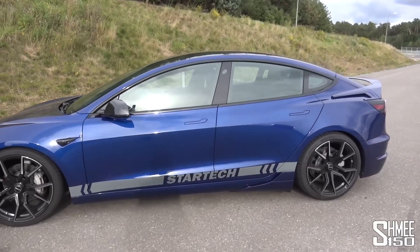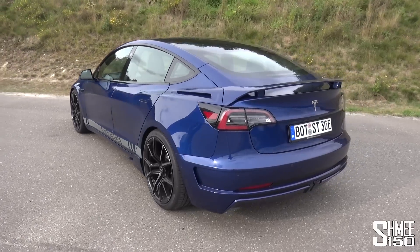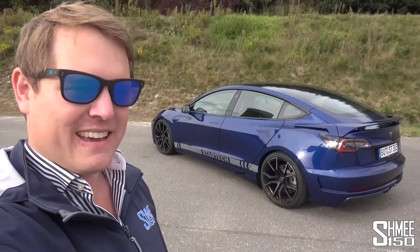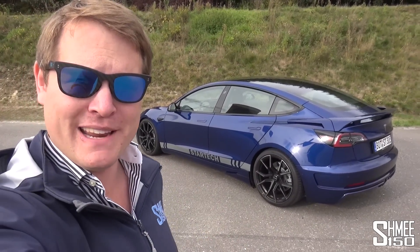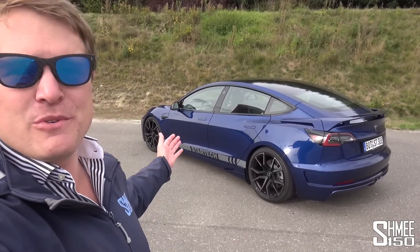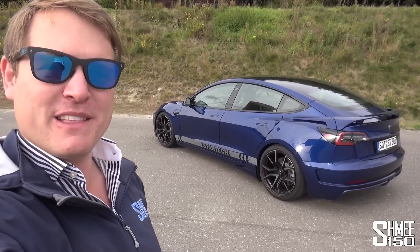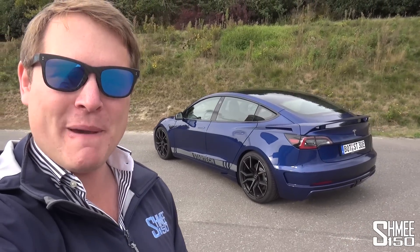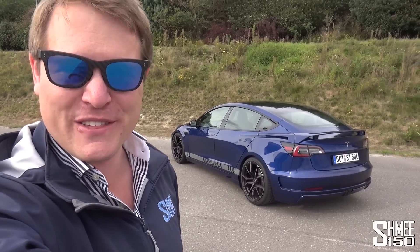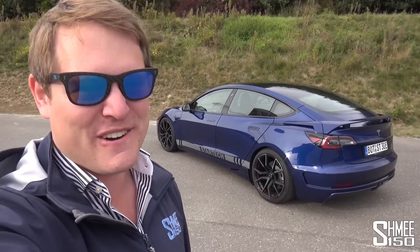All in all, that was an awesome experience that I've enjoyed quite a lot — I didn't really expect that. I feel like I need to spend more time driving electric cars around tracks to properly experience them in anger. Maybe next time it needs to be a Taycan or the Tesla Model S Plaid — the car they've created for the Nürburgring — which is quite an interesting proposition. For the time being, that was awesome, and the StarTek car looks the part and made that Model 3 Dual Motor quite something to drive. Thank you very much for watching, guys — big thanks to StarTek and Brabus for the opportunity.